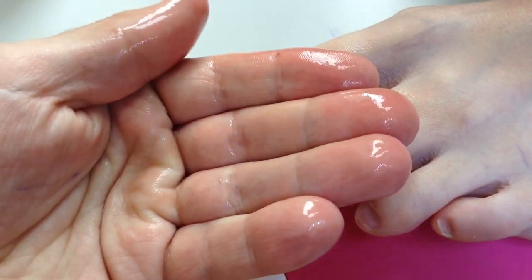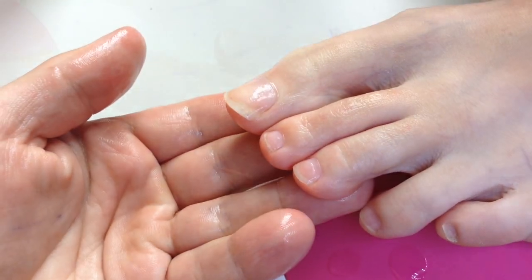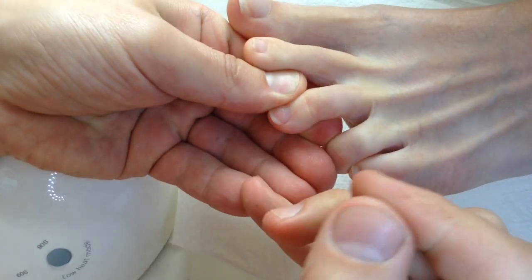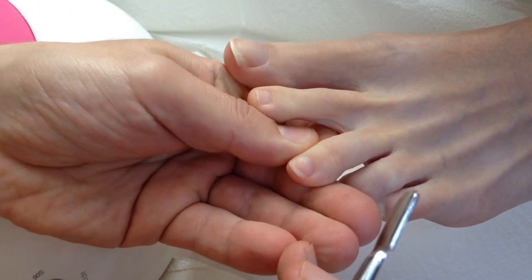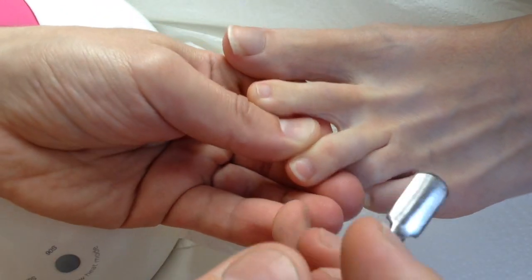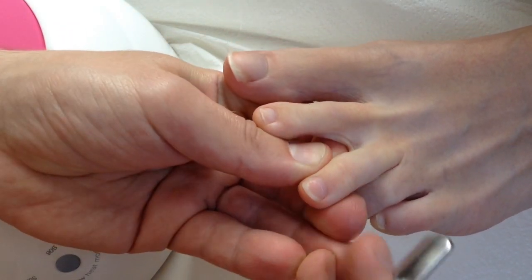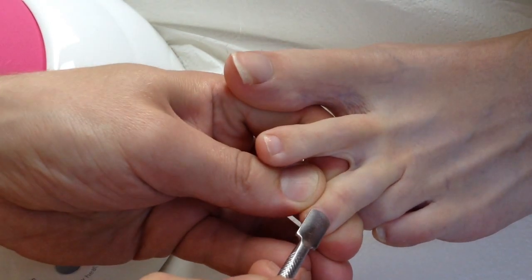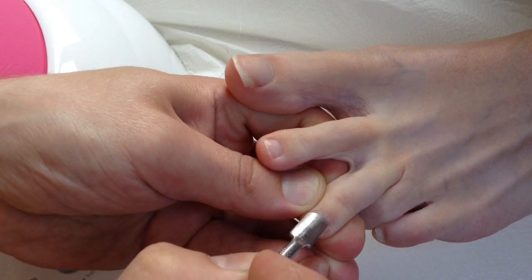As you can see, the same thing applies in all techniques. First, we should disinfect hands and toenails — this is very important. After that, in both cases, for toenails and for fingernails, we should roll down cuticles as perfectly as we can.